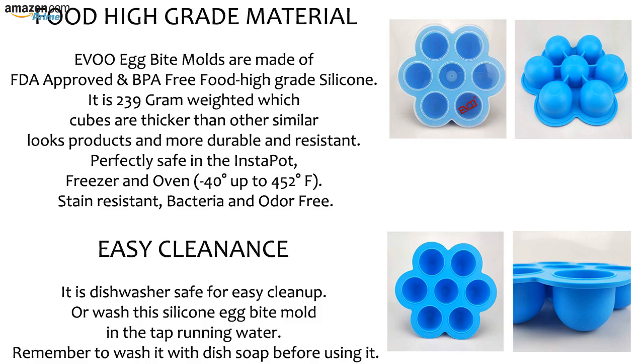Stain resistant, bacteria and odor free. It is dishwasher safe for easy cleanup, or wash this silicone egg bite mold in tap running water. Remember to wash it with dish soap before using it.